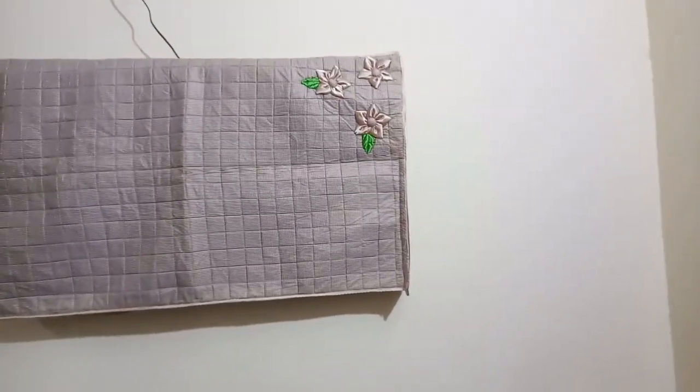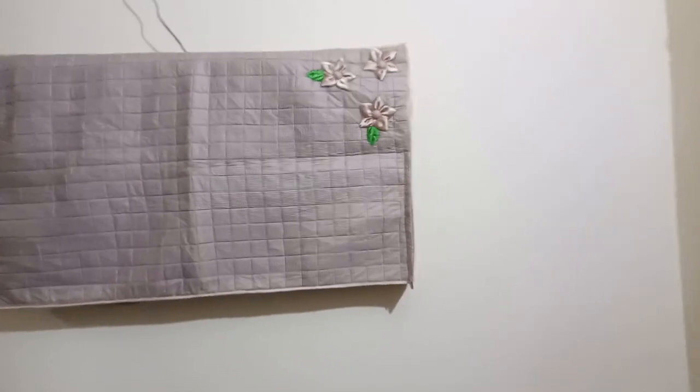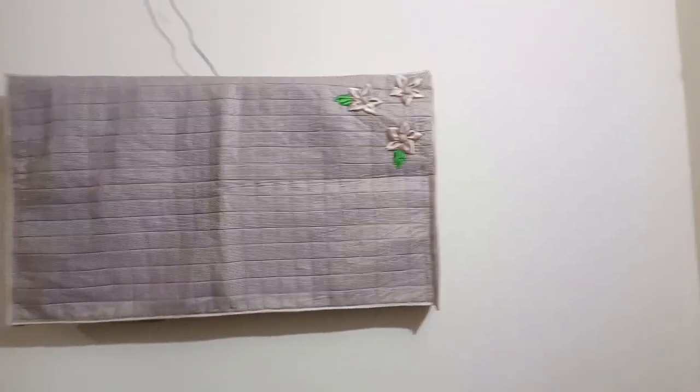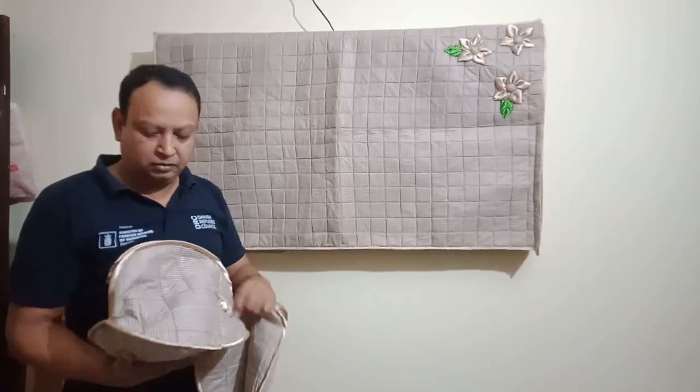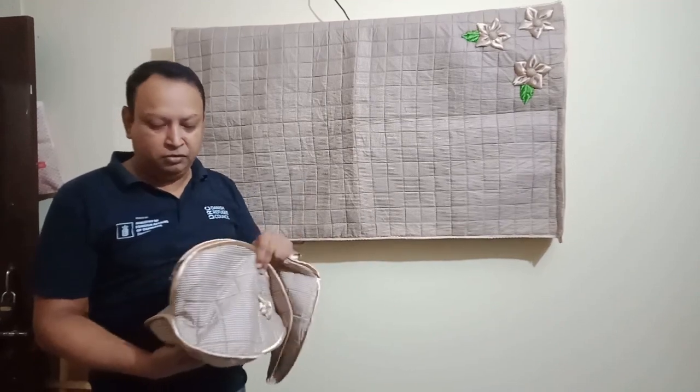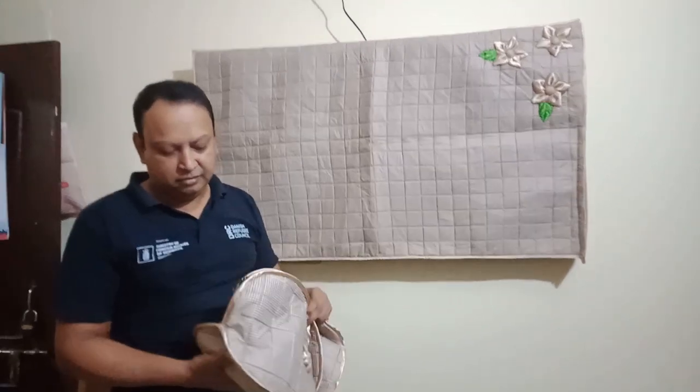It's very good. What do you want to do here? Iron cover. Do you want iron to cover it? Yes, there's no. This is the other way. Look at this too.